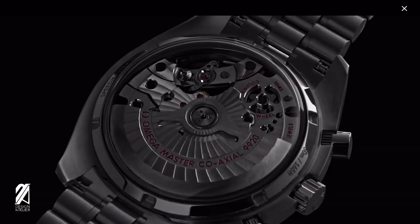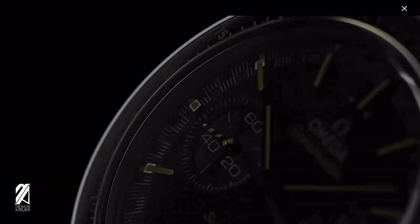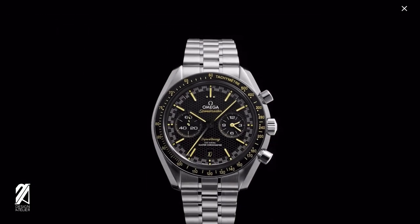Speedmaster, as the name suggests, was meant to be a device for motorsports before it went up to space and became the Moonwatch. Omega could reposition this new Super Racing line once again as the frontrunner for racing chronographs. So what do you think? Is this really a game changer for the watch industry, or is this just a nifty feature we want in our watches moving forward? How would Rolex react? Comment down below — I'd love to feature and discuss many of your comments and ideas in the next show.